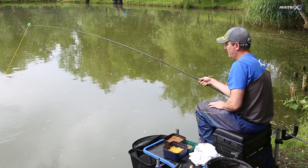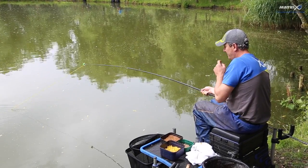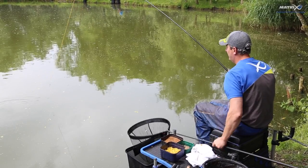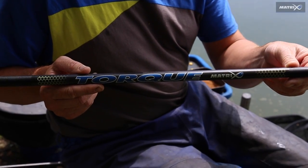The pole is supplied with a puller kit which allows total control when the fish is within netting range. If you're looking for a pole that gives you the confidence to push your fish to the limit, then the Torque Carp Margin Pole should certainly be a welcome addition to your holdall.